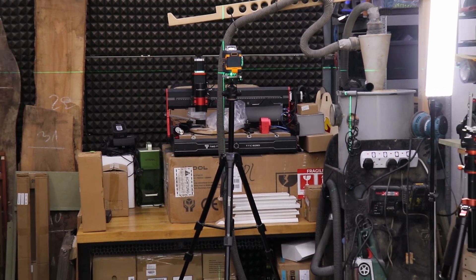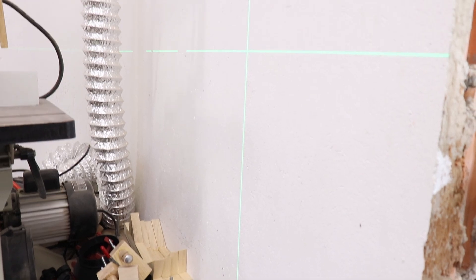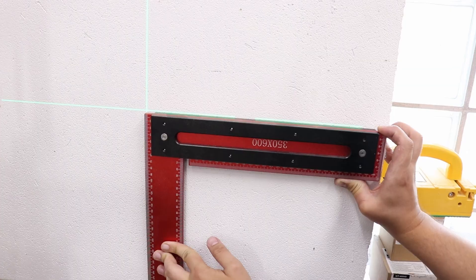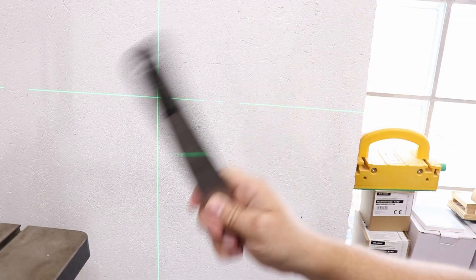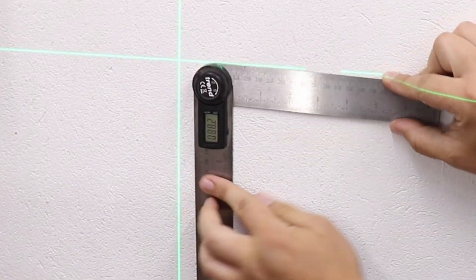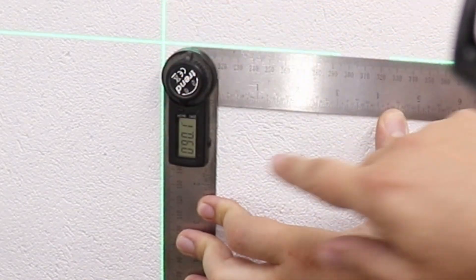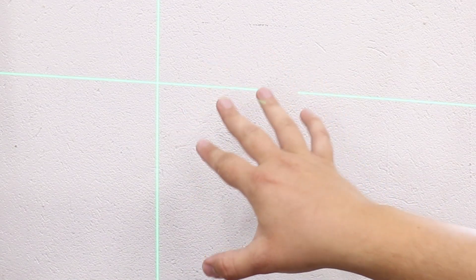The laser is about five meters away from this wall. Let me grab my large square to check if the line is square. I think it's absolutely perfect. To double-check I've got a digital angle finder — and I'm showing 90.1 degrees. That's a pretty good result, and most likely it's my measuring that didn't quite get perfect 90. So fairly accurate, I must say.